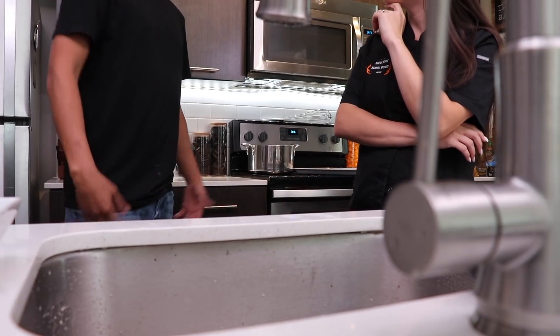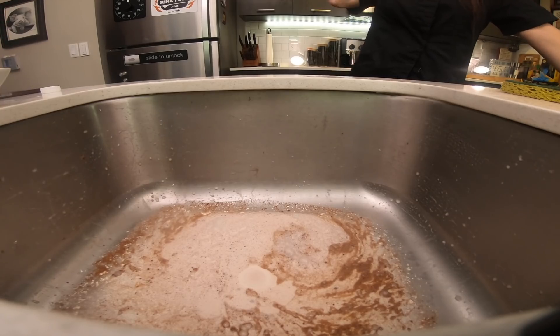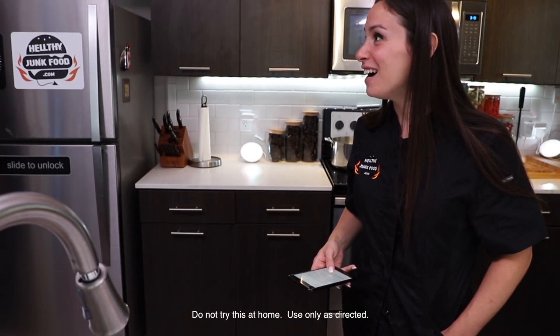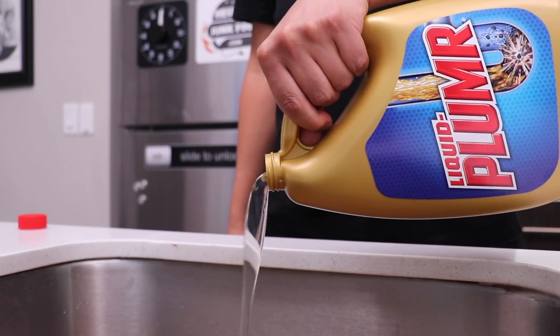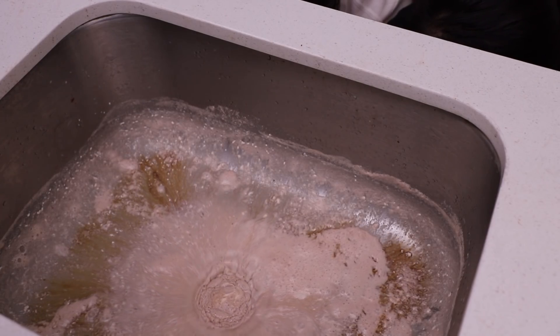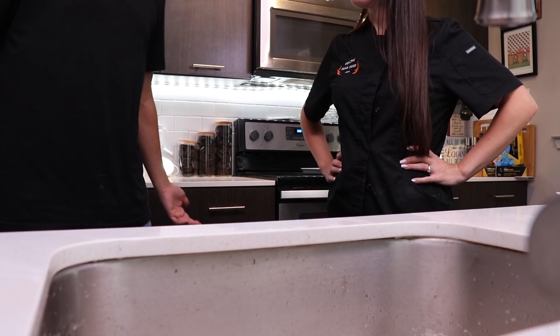Liquid Plumber challenged me to Will It Clog - I wasn't messing around the whole time. Now you gotta unclog it. That's the challenge - you're the one that clogged it! Yeah I know, but that's part of the challenge! I love liquids and I love plumbers. It worked! It worked! I knew it! You're welcome. That's pretty much what I'm trying to get at - it's a pretty interesting challenge.